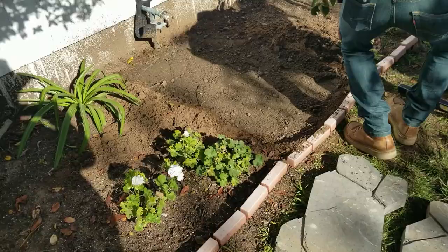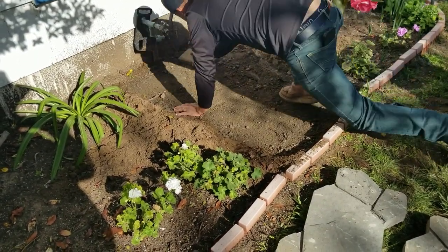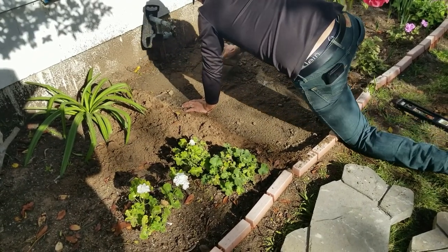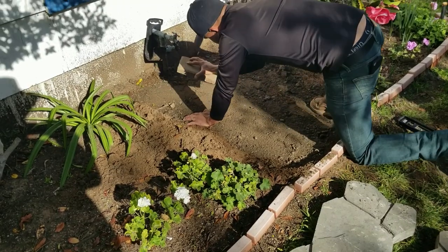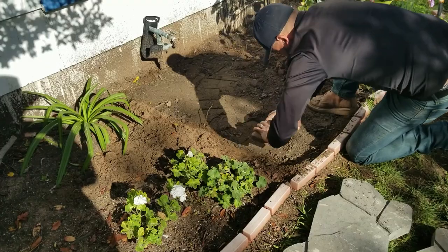Compact that down — you can use anything to compact it. This guy actually used the old stepping stones to smack it down and compact it. You can use a tamper or anything heavy; you're just trying to get it as flat and solid as possible.